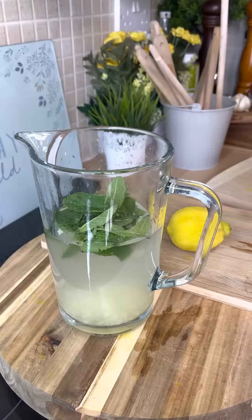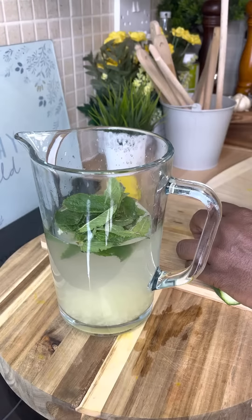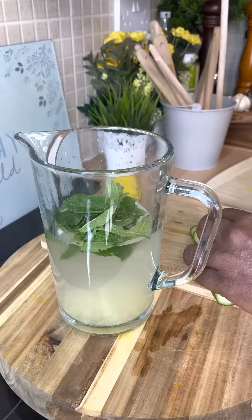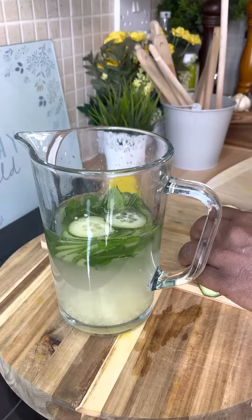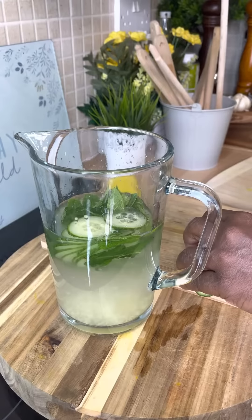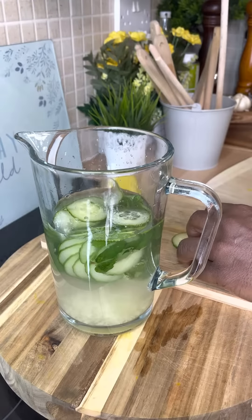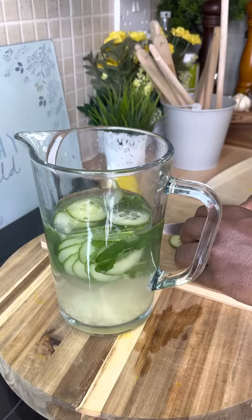I have half a cucumber which I'm going to be using — just put that cucumber into the water. The cucumber is honestly 95 percent water, so it's super healthy for you.